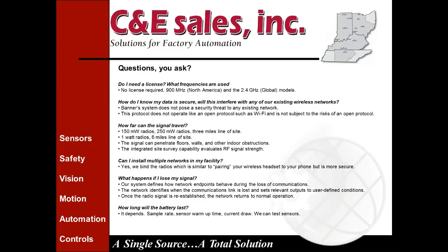The integrated site survey capability built into these radios can be used to evaluate RF signal strength. If you needed a site survey done in your facility, we would bring in the actual radios that would be deployed in your application to ensure you have plenty of signal strength, low loss, and low missed packets.